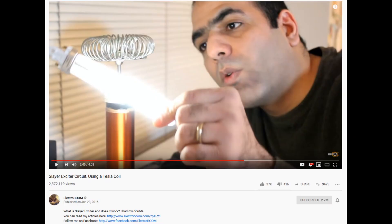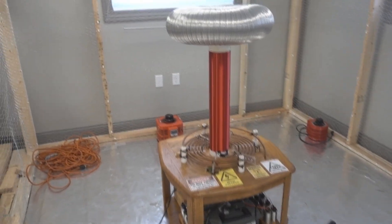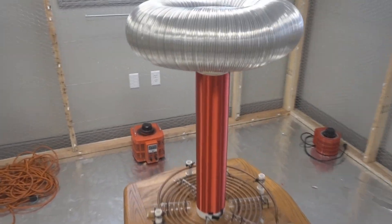If you're new to electronics but just can't resist the urge to experiment with high voltage, look into Slayer Exciters. Not only are they relatively safe, they're a lot of fun and can actually be really educational. Now check out the upgrades I made to my Spark Gap Tesla Coil.